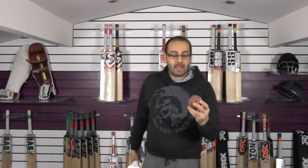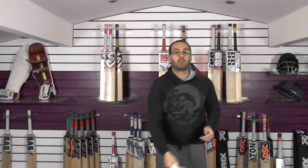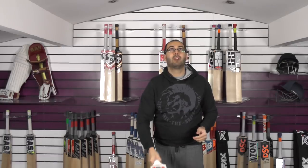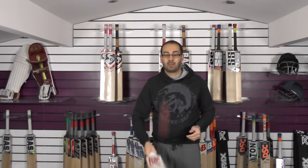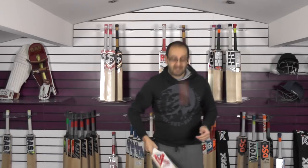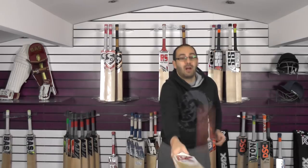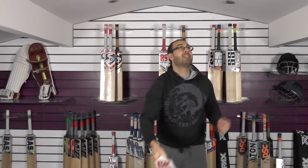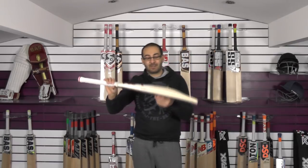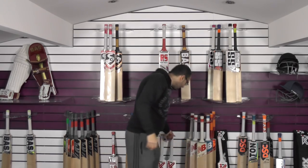We'll just see how this one taps up using an old cricket ball. Not only does it look good, not only does it have big specs and pick up well, but it goes like an absolute train. That's a fantastic bat — that's cricket bat number 1. Let's see what we've got with cricket bat number 2.